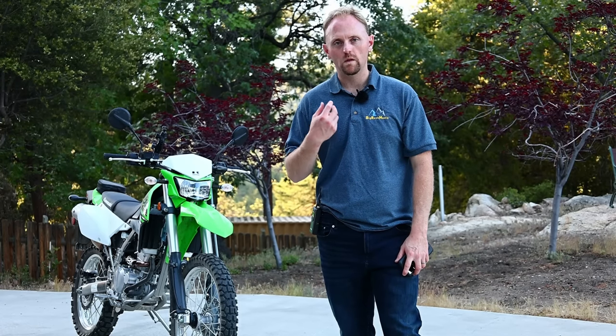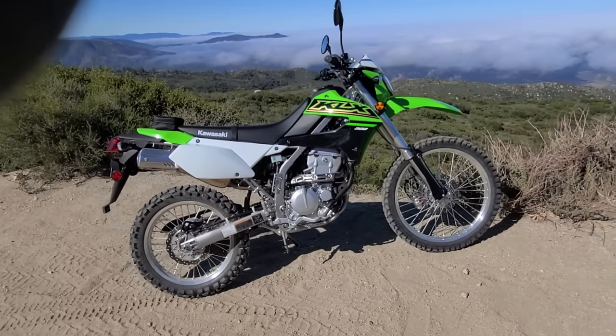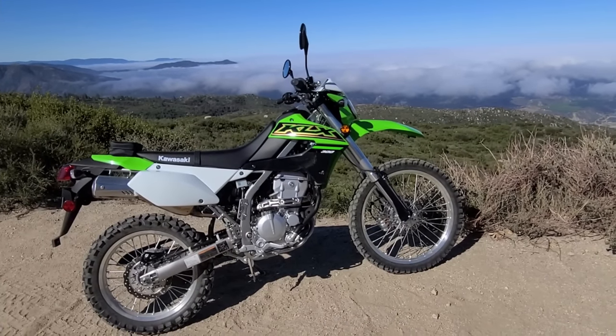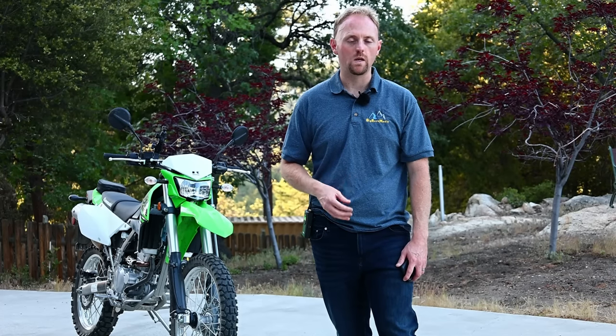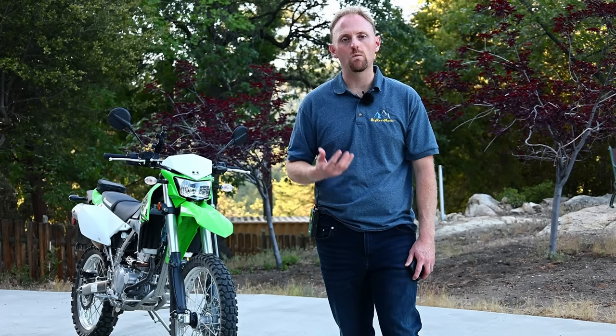I want to extend a big thanks to Kawasaki USA and my media contact Brad and his colleagues who helped set me up with this bike for the past few weeks. Here at Big Rock Media, my goal is to give you in-depth, detailed reviews instead of just test ride videos. Before I even start filming my reviews, I spend a week or two riding the bike, putting hundreds of miles on it, really figuring out what the bike's all about before formulating my opinions.